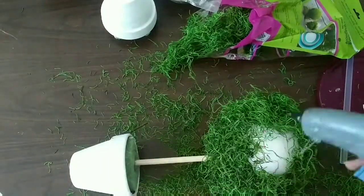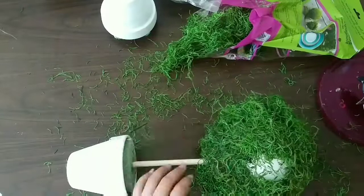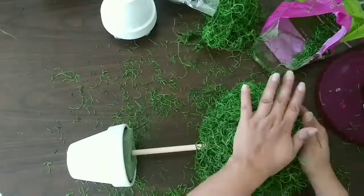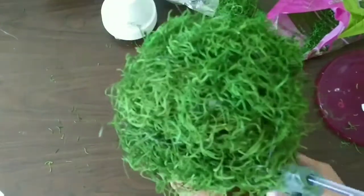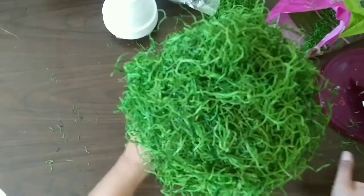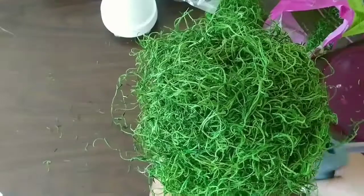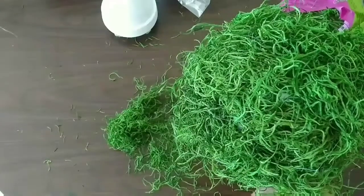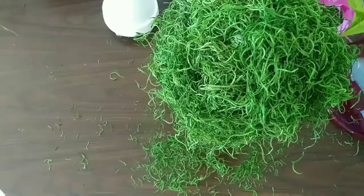Continue adding your moss until you cover your ball completely — the top of your topiary. It just looks like it needs a good haircut, but we'll get to that part later. Now go to the bottom part, adding glue all around so you can add the moss there too. I'm also taking the lip of my pot and adding some hot glue to add more moss on top of it.